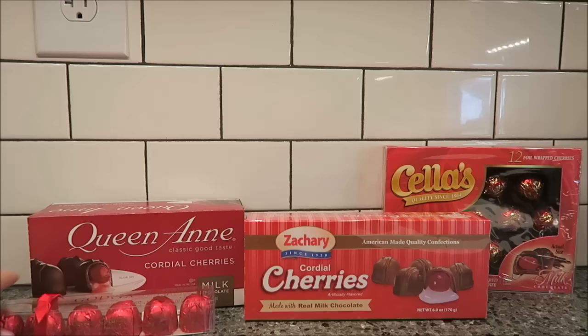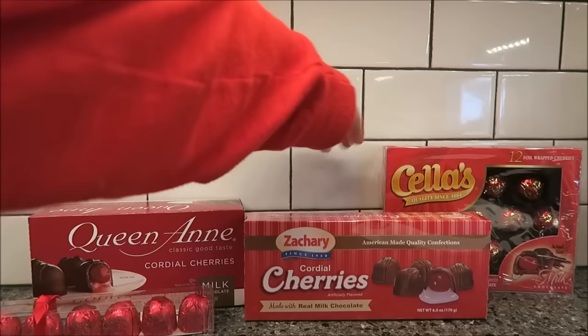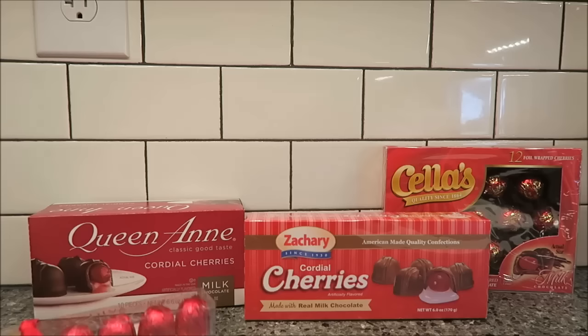Today, Mom, Dad, and Andrew are going to try three different types of cordial cherries. We have Godiva, Queen Anne, Zachary, and Cella's.